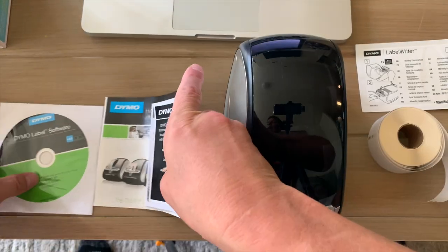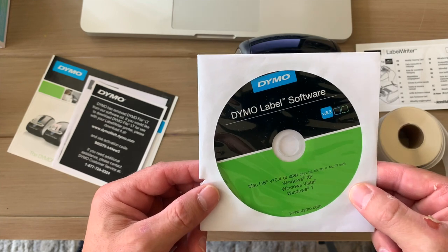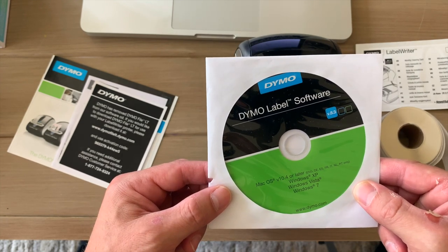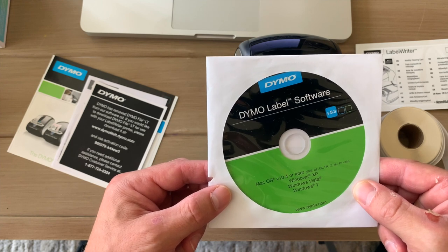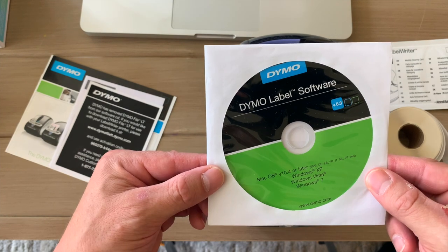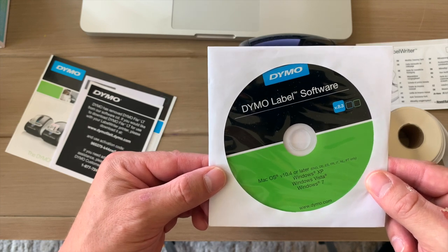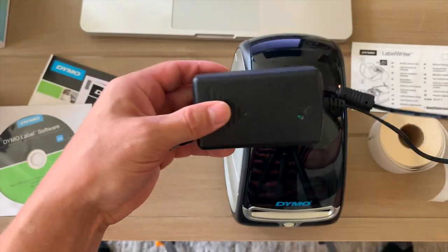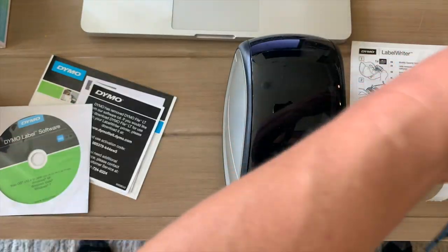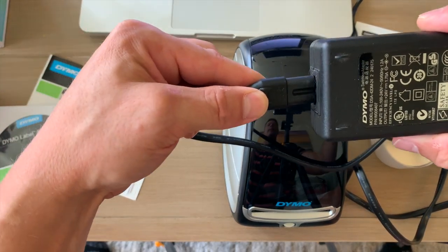You'll have your Dymo label software, and I'm going to show you how to install that. I recommend you just download their most current software because it's going to be the most updated version. You do want to have that installed before you actually plug your Dymo LabelWriter into your computer. Here's what the power cord comes in — you've got your power adapter and your power cord.